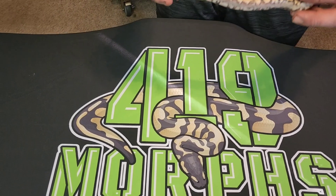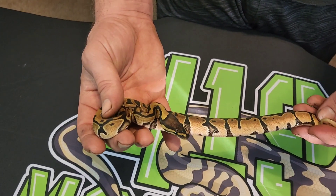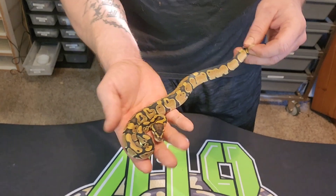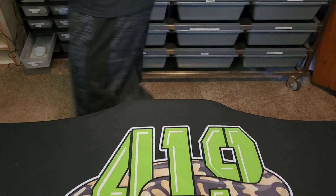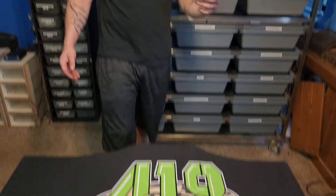This one is also a normal 66% double het — it's lighter, same kind of gold color. So the very first one I showed was a male and the last two are females, so if you guys want a group pairing on these they could throw something pretty sweet together — a 1.2. I'm not going to keep those because I'm working with other stuff, so if someone's interested in that 1.2 get a hold of me and I'll throw you a package deal, probably pretty cheap that you won't be able to refuse. Right now we're going to do the Xantics.